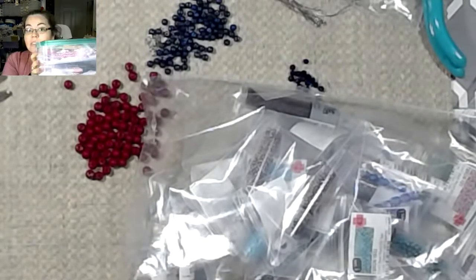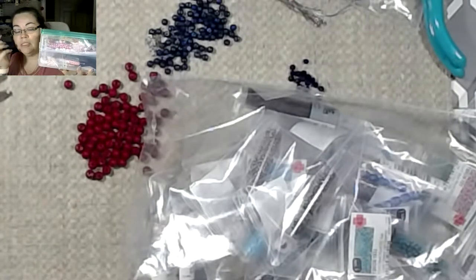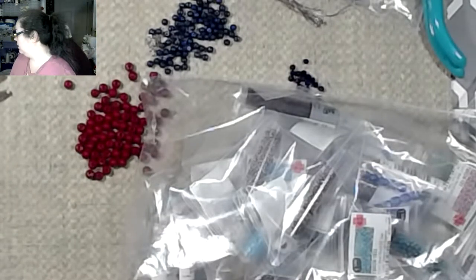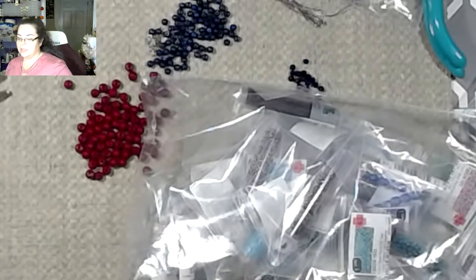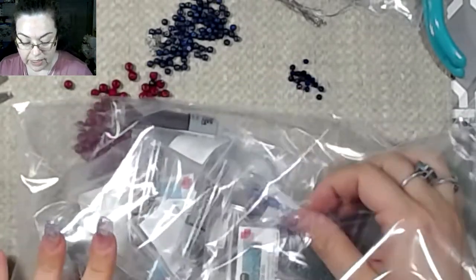I love these containers — all my beads are in containers similar to this. They're either exactly like this or they're stackable units in different sizes. Most of them I got at Joann's because Joann's had a really big storage sale right after Christmas, and I had gotten a bunch of stuff then.